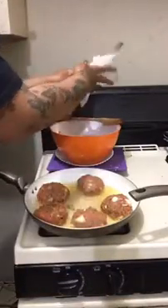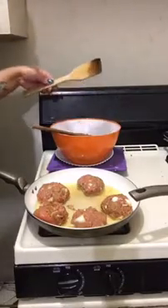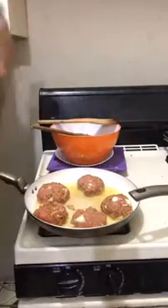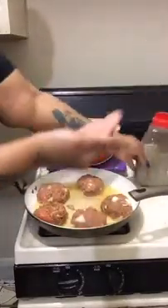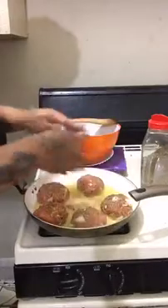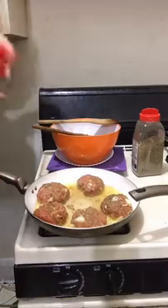I'm going to wipe this spoon off and get another spatula. This is what I do — I like to put seasoning on top of my patties, because sometimes you still need to season your food. I'm going to put just a little bit of Italian seasoning on here, and I'm going to sprinkle everything individually. I'm also going to put some garlic powder on here as well.